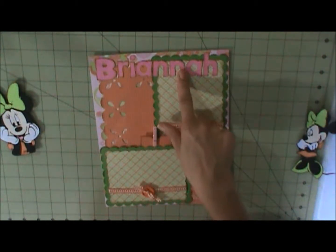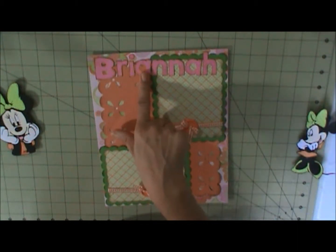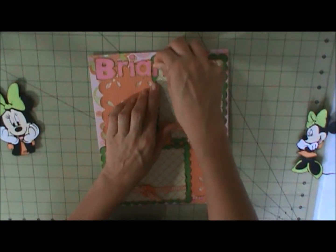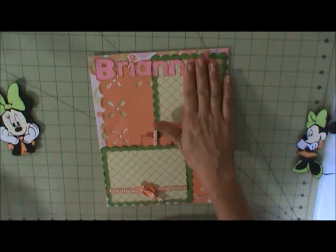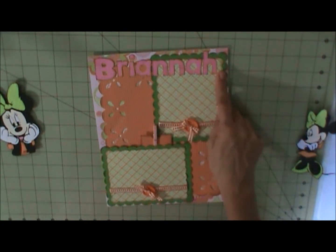So I cut my title, which is cut at one and a half inches, and I adhere it down using my Zip Dry. And then this I just used my dot runner so it can be easily removed — just put a picture on and then I can adhere it back down over the picture.